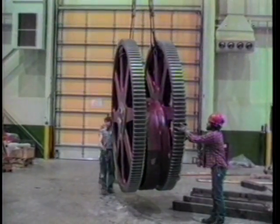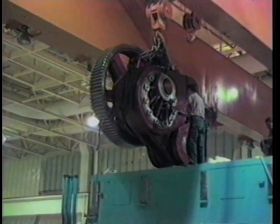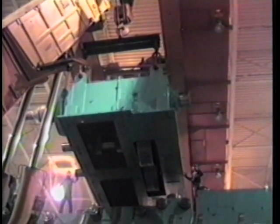Installing the gearing was very time-consuming — it's an intricate process involving gears up to 10 feet in diameter. Special skill was required to place gears with only minimal headroom available. Atlas used the plant's overhead crane in combination with a conventional crane, and the job progressed an inch at a time.